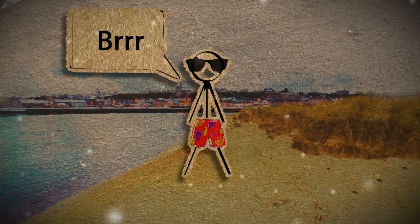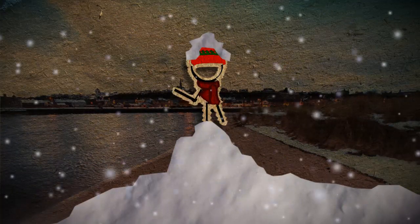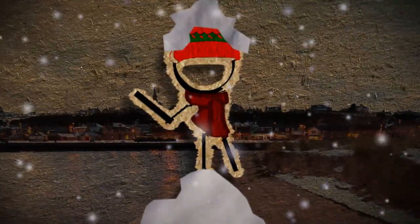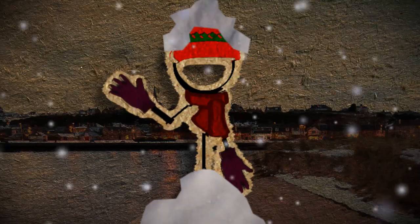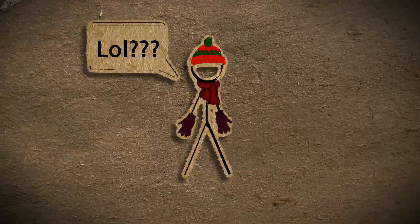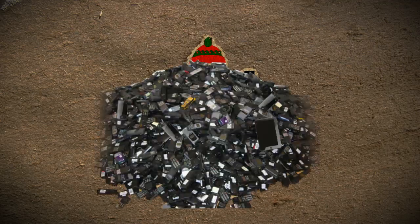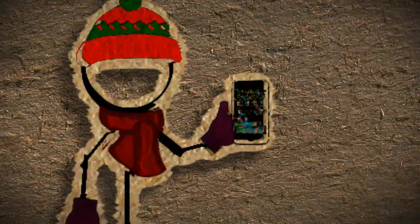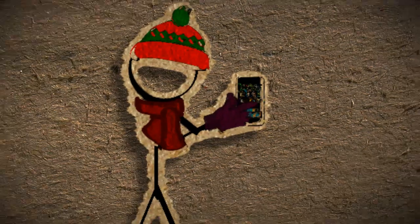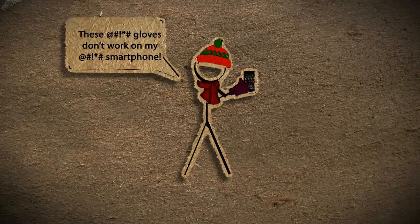With winter fast approaching in the northern hemisphere, the only thing protecting our digits from frostbitten annihilation is a handy little invention called gloves. I get it, handy. But since the rise of smartphones and tablets into the mainstream, a phenomenon has developed which I'll call capacitively absent responsivity, otherwise known as: these gloves don't work with my smartphone.